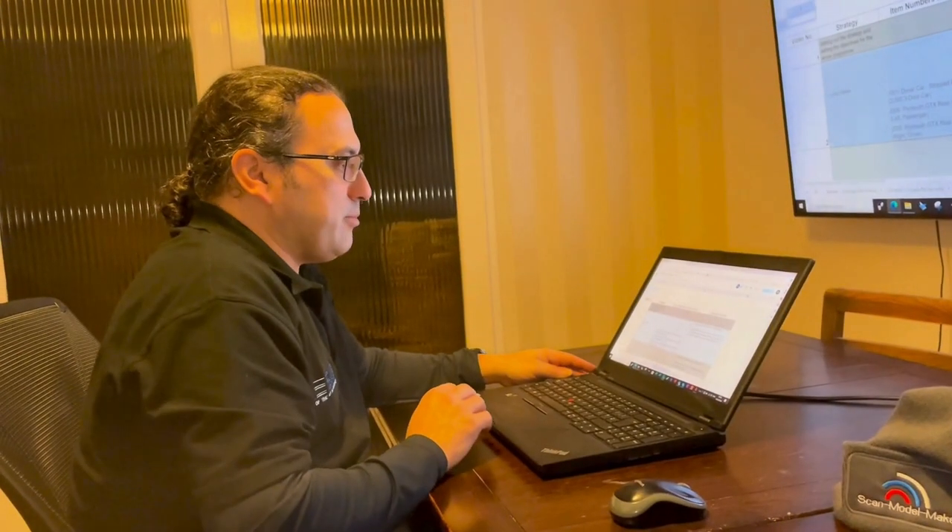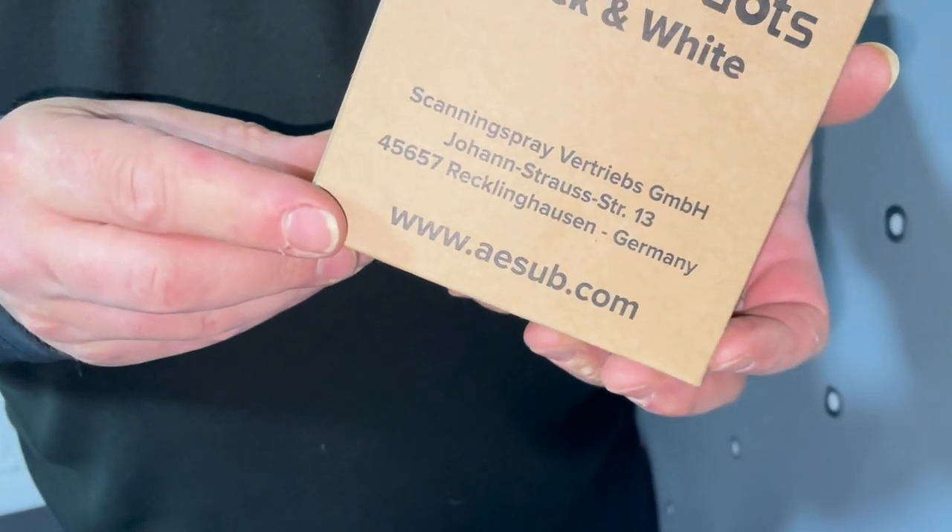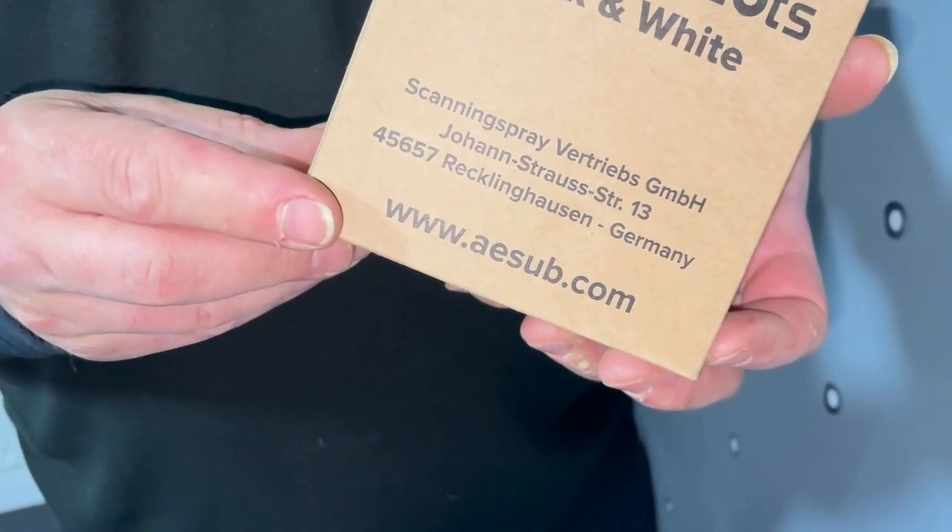We're going to use the Asub Orange sublimation spray. The reason for that is there are a lot of surfaces — it's a big car — and the sublimation spray will stay on the car for at least 12 hours, giving us the day we need to scan the entire car without having to respray. We also use the Asub 12mm dots, as there are a lot of flat shiny surfaces, and the dots give the scanner something to reference as we work our way around the car.